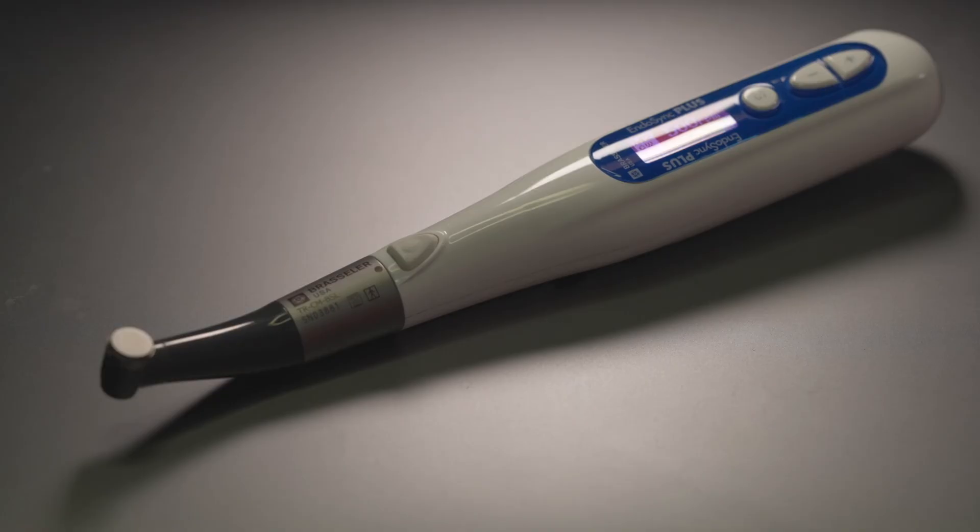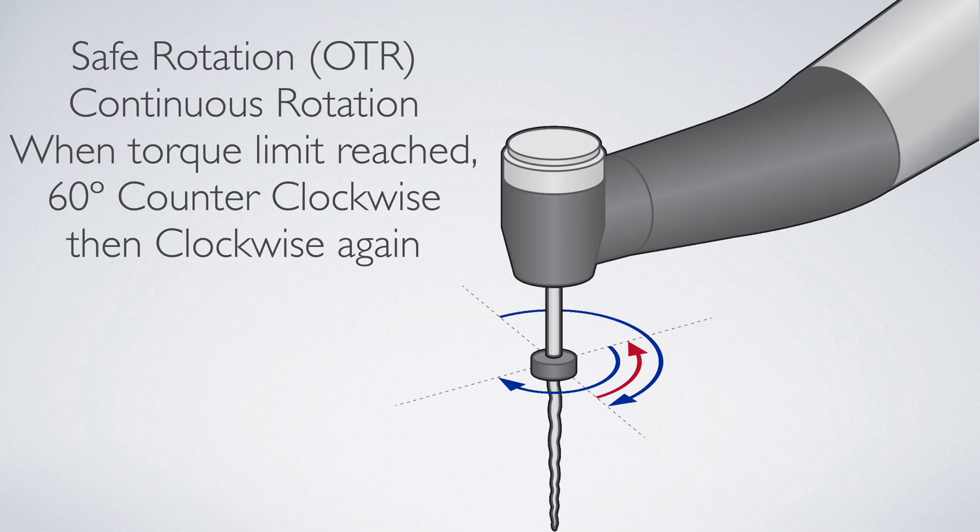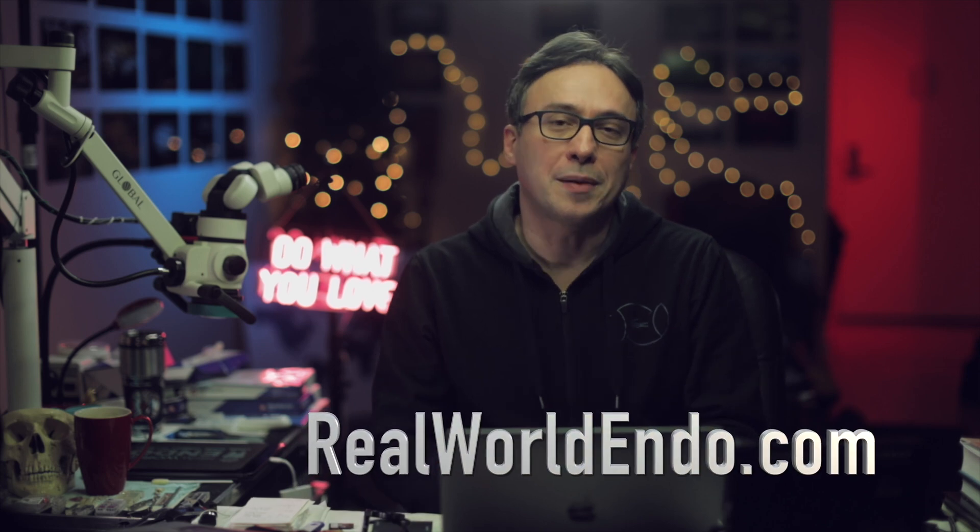The EndoSync and EndoSync Plus are great pieces of technology that help you achieve safe and predictable root canal instrumentation. Their combination with the apex locator makes for an efficient and predictable workflow with whichever type of rotary or reciprocating file you prefer clinically — forward or reverse direction — and whatever torque or angle of rotation is needed. If you have any questions about these devices, contact me at everyworldendo.com or through social media.